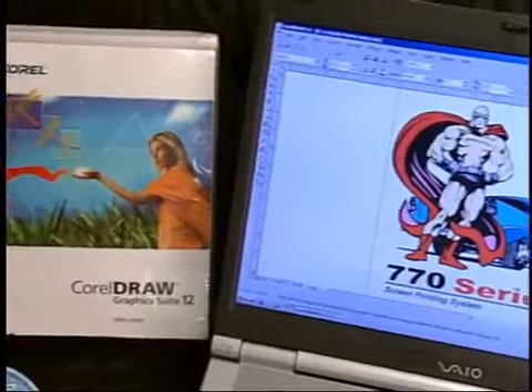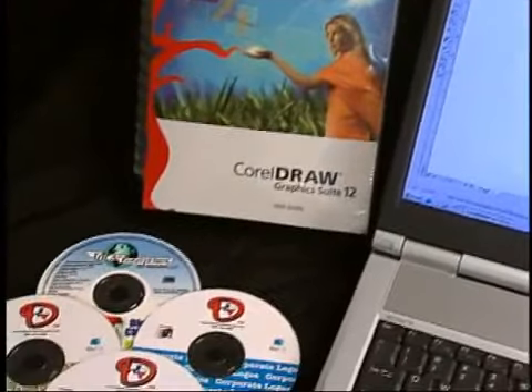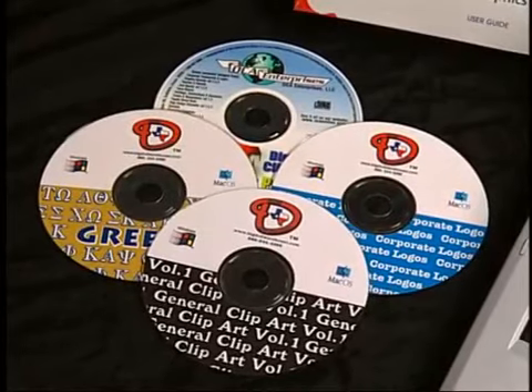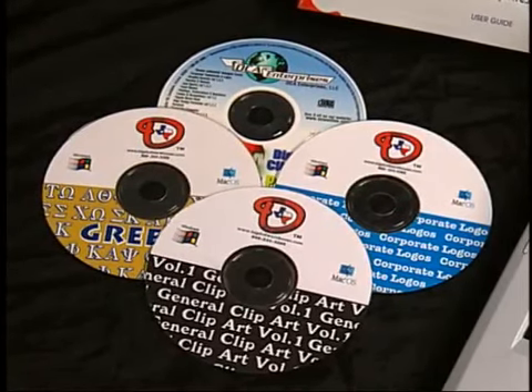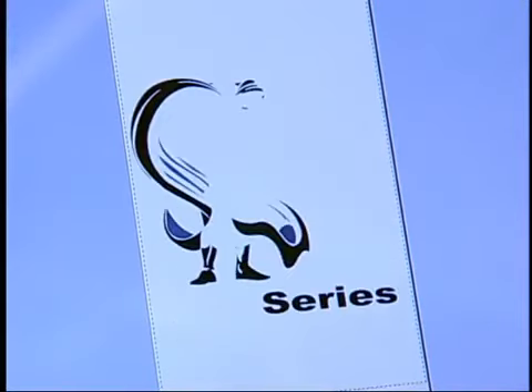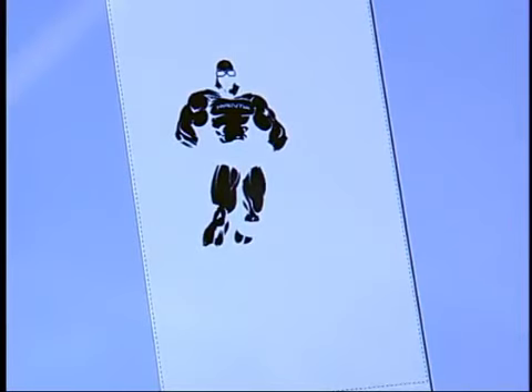Graphics programs such as CorelDRAW or Adobe Illustrator are invaluable aids in this process. There are a number of companies that sell quality vector clip art, along with complete templates, ready for you to apply color and separate. Even non-artists can produce impressive screen print designs using these aids.